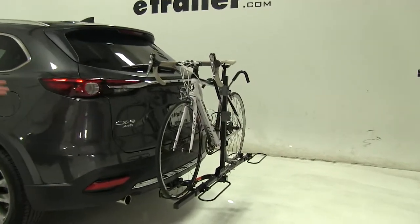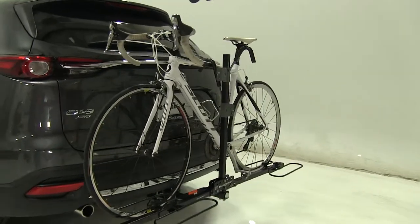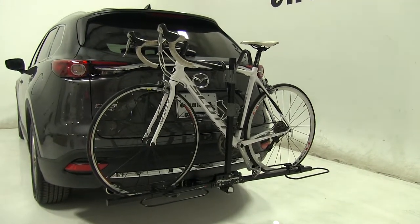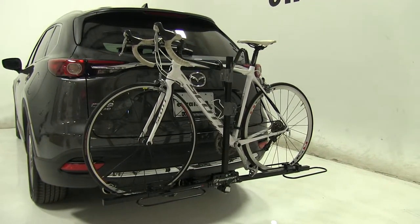Today in our 2016 Mazda CX-9 we're doing a test fit of the Swagman XC2 platform style two bike rack. That part number is S64650.